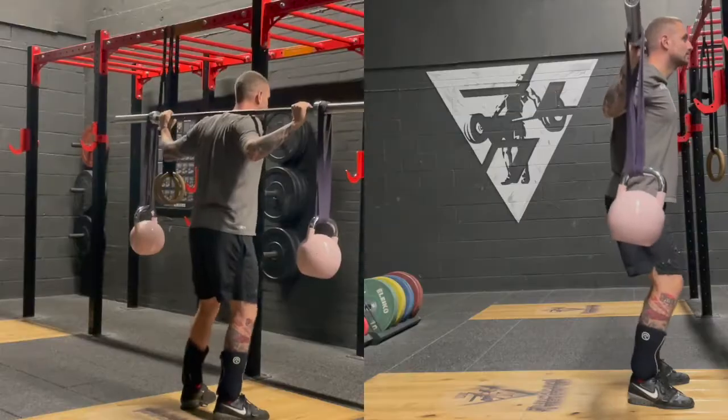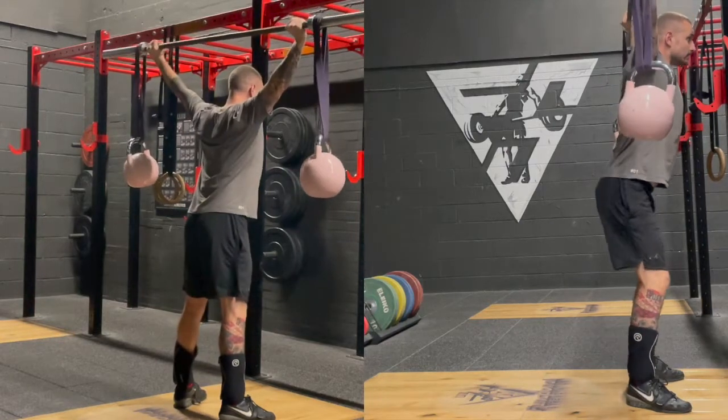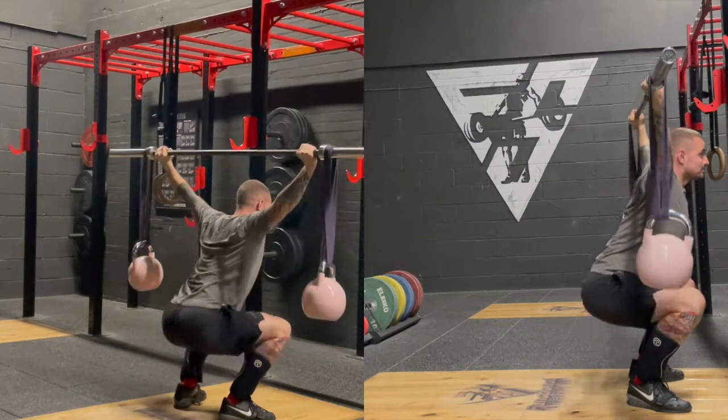You can see how it's done for both sides in this side-by-side view. Simply press overhead, keep pressure on the bar with constant tension, always pushing up on that bar.